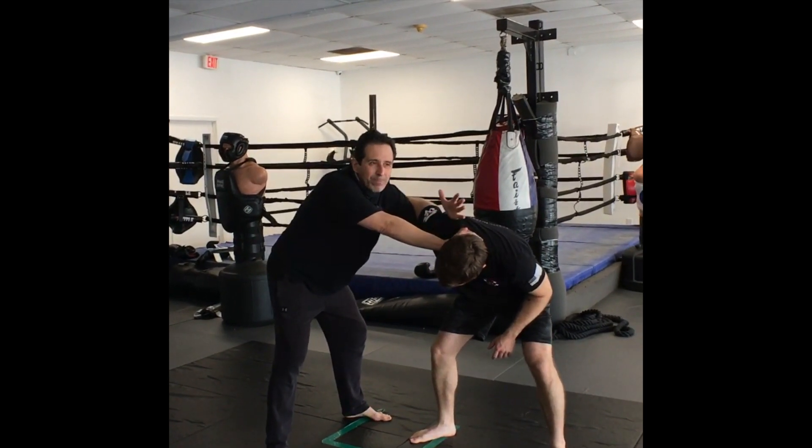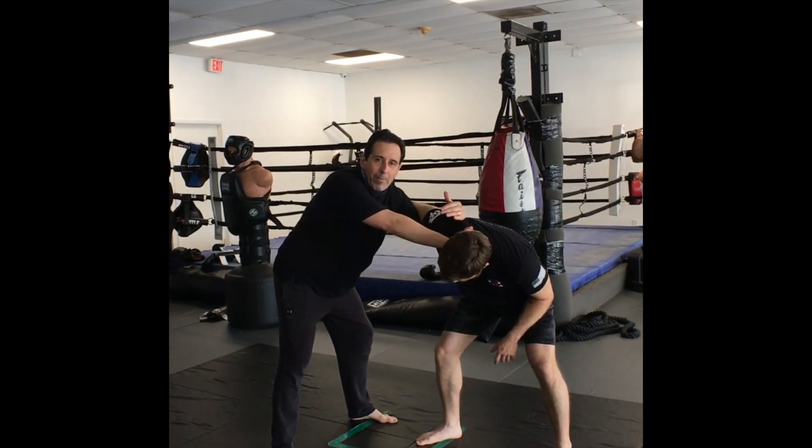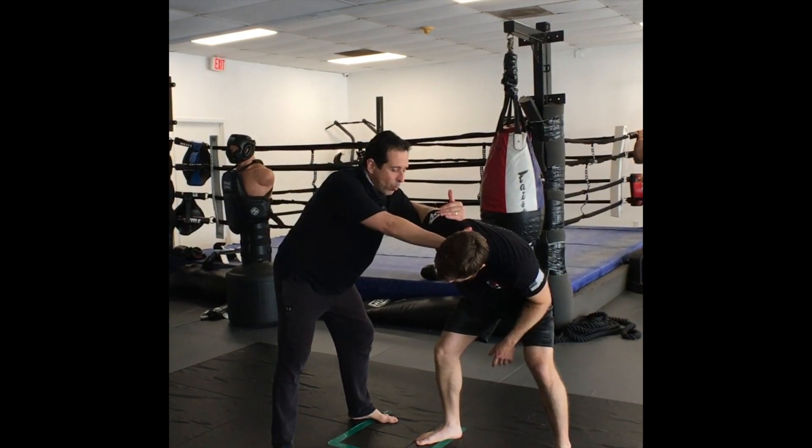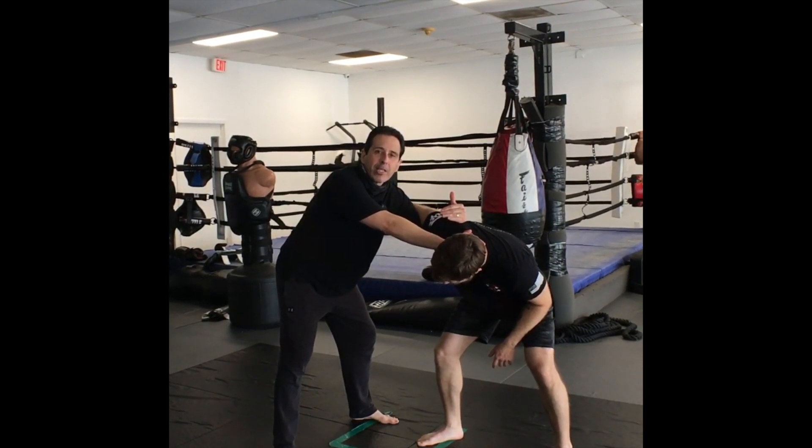We're in this position. There are generally three things they can do. Remember, everything we do from the underhook and pike is based on trying to see what are the highest percentage things that can occur.